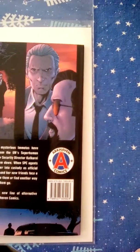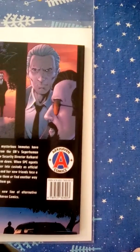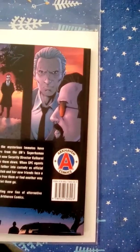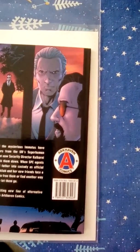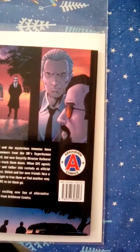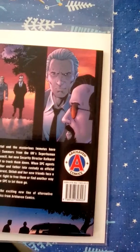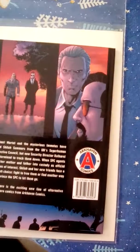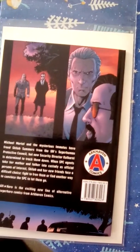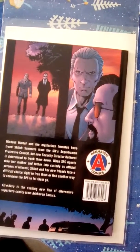It says: Michael Martell and the Mysterious Immortus have freed Shiloh Summers from the UN Superhuman Protective Council, but now Security Director Nicole Kearney is determined to track them down. When SBC agents take her mother and father into custody as official persons of interest, Shiloh and her new friends face a difficult choice: fight to free them or find another way to convince the SBC to let them go. And when they go to free them, they're supposed to be followed back to their headquarters by the bad guys, basically.